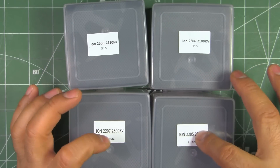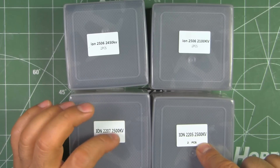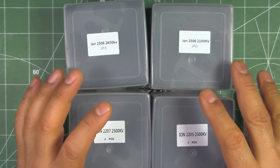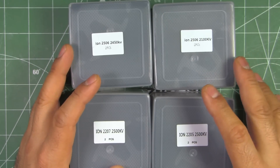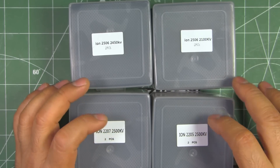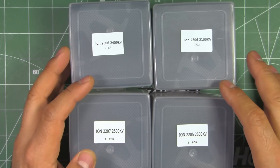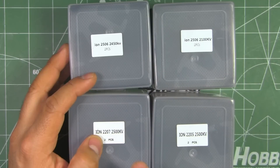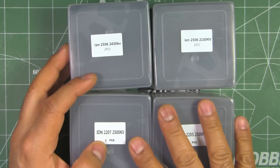Especially for 5-inch props, the 2205 and 2207 are a pretty good KV. I think 2500KV is kind of in the middle of what most people are using — 2300 to 2700KV. So 2500KV should be pretty good for freestyle application with 5-inch props. These three motors with the 2450 and 2500KV would do well with a 5-inch prop.